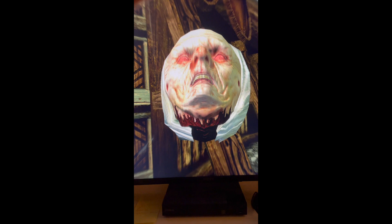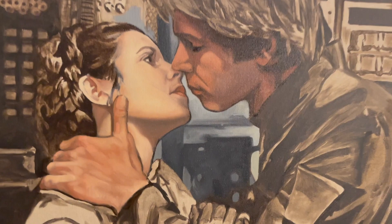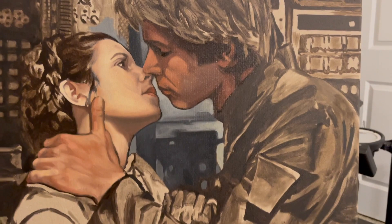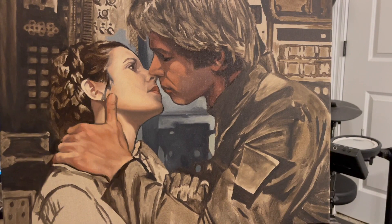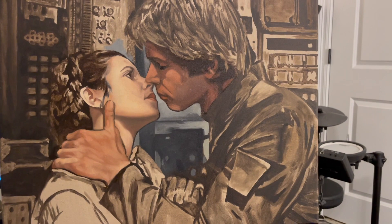Now I've started laying in some of the flesh tones. It's still real rough — you can still see the drawing underneath the paint. I just do some of those medium tones and some highlights, just start popping it in. Kind of working on the hands and stuff. It's still rough, but that's the color — I'm starting to put the color in.